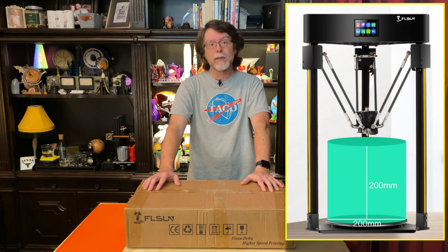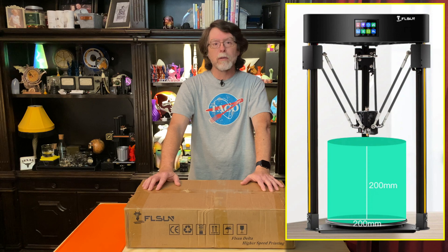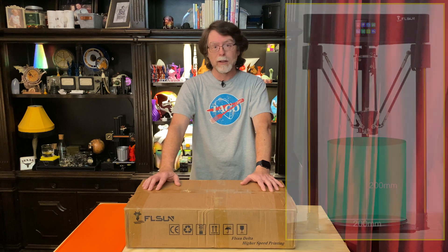It has a 200mm diameter by 200mm high build volume. Delta printers don't have a cubic build volume; instead they have a cylindrical build volume. That 200mm diameter is definitely going to be smaller than a 200x200mm square bed, but a lot of things will fit in a 200mm diameter, 200mm tall cylinder. That 200mm diameter build plate is an ultra-base style glass bed with an etched texture that holds onto the prints when it's hot and releases when it cools down. It has a 0.4mm nozzle fed by a Bowden tube from a Titan-style extruder.